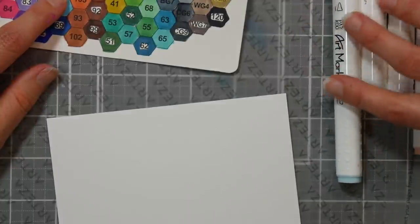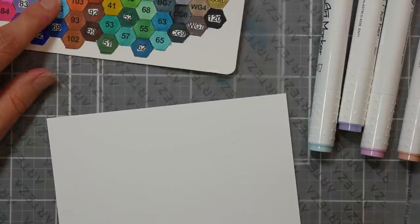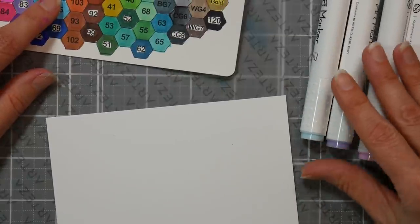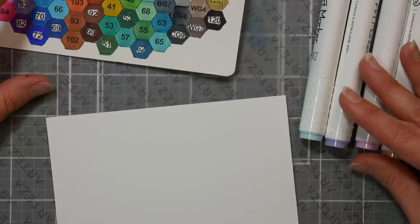By the way, the caps are not great matches for the color of the ink, so you do have to bear that in mind as you're picking colors. The pastels were all right for color matching, but the others really are not wonderful color matches.